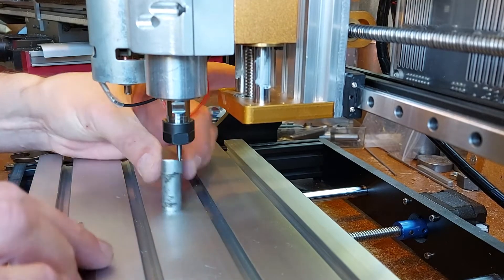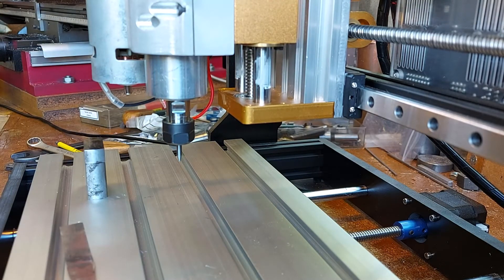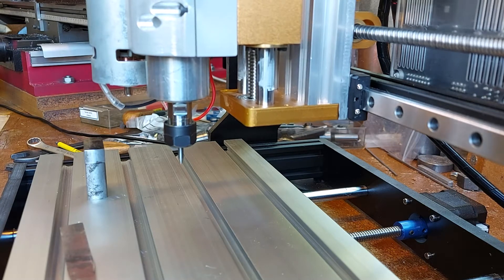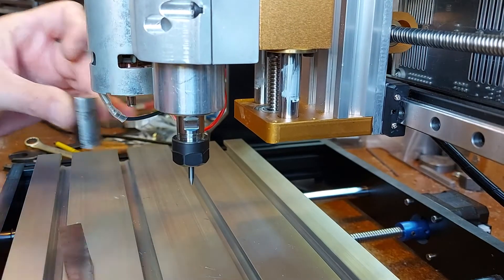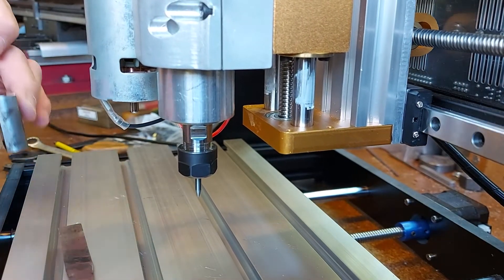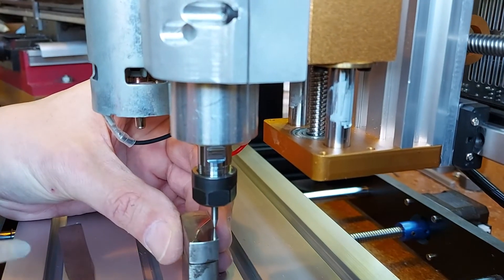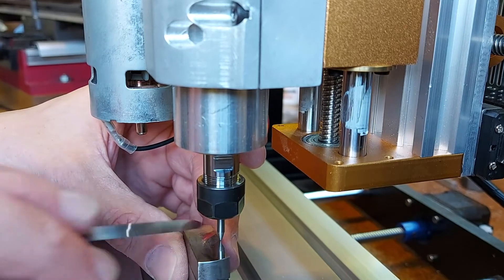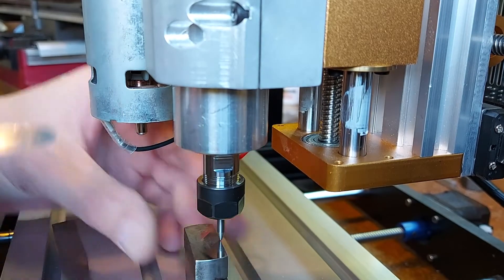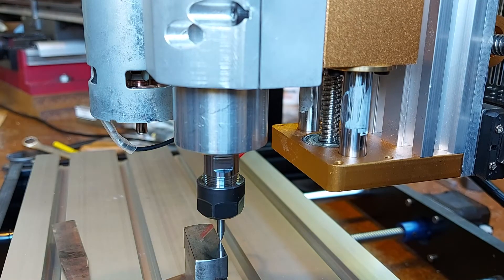So now I'm going to move it 100mm closer to the camera and repeat the measurement, because then we'll know whether the table in X is flat with respect to the head. It's not — it won't go under. So it's going up here slightly. I'm going to slightly lower this table and just let it down.